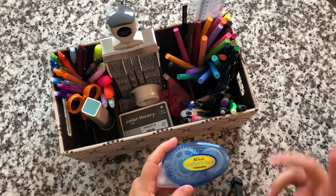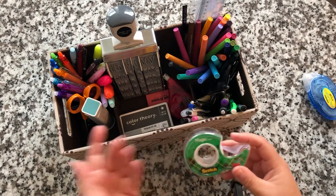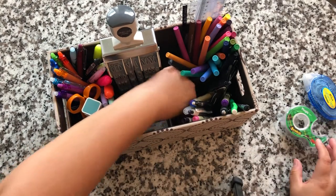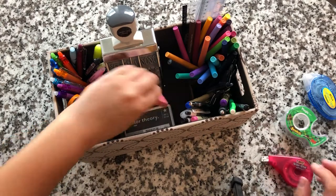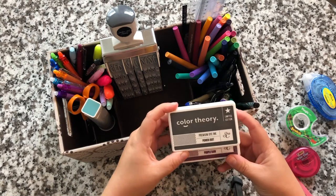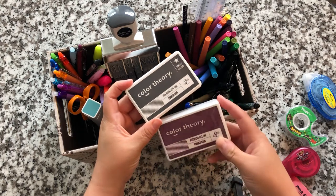Moving on to the middle section: I have double-sided tape — I prefer the Tombow but it's expensive, so this is a three-pack from Walmart. I have Scotch tape which I normally use to tip in to my planners or journals. I also keep some white-out, one big eraser, and two Color Theory ink pads: Power Suit which is a dark gray, and Purple Rain which is a dark purple.